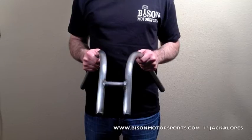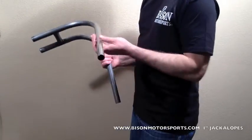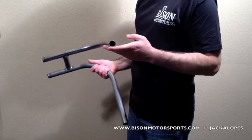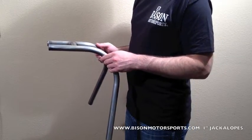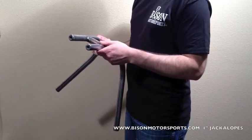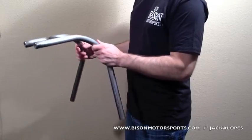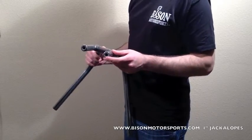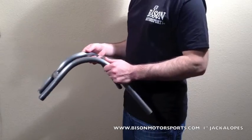Bison Motorsports 1-inch Jackalopes. These bars are crafted from .095 mild steel and precision MIG welded for strength. All bends are crafted with internal mandrels and come in a raw metal that you can easily paint or chrome for the ultimate custom appearance.